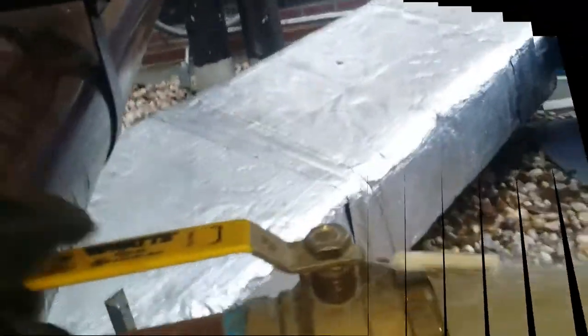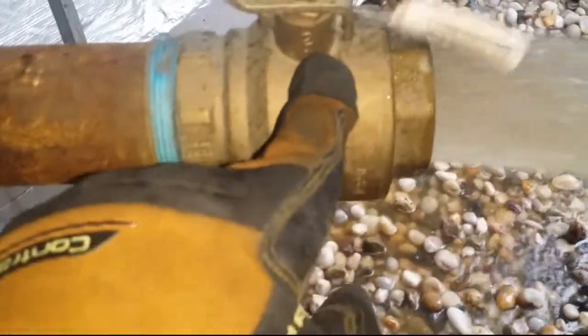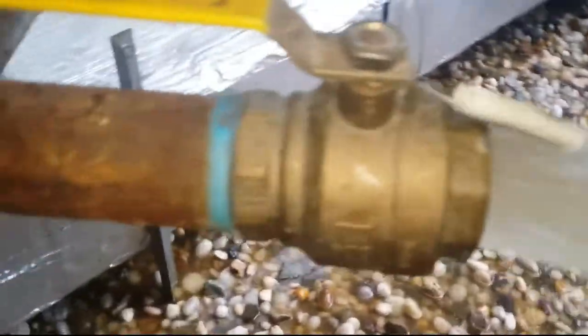I want to point out — all these valves are Chinese-made, everything is Chinese. I hate that because they don't last, they start rusting. The brass starts rusting. It's just crazy.